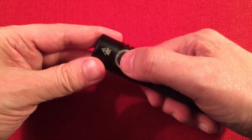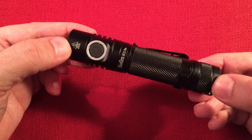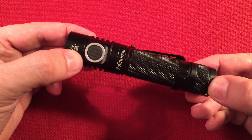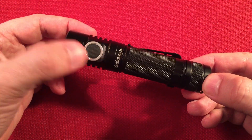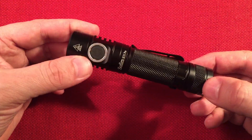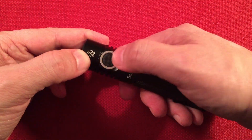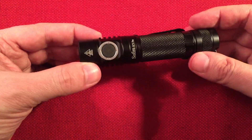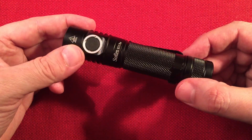On top we have our switch, which does everything. The Pro model has so many options which we'll go over in a bit — amazing switch. It actually lights up when you plug the charger in: it turns red when charging and green when fully charged. It also has different ambient light modes so you can find your flashlight in the dark, set to low or high.